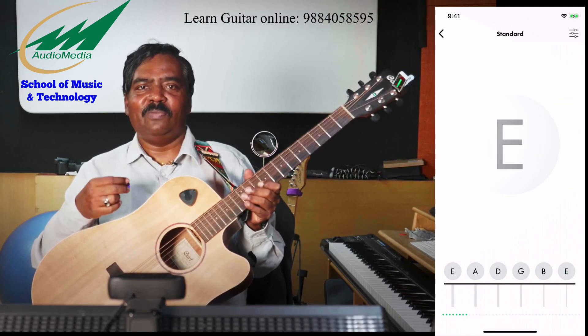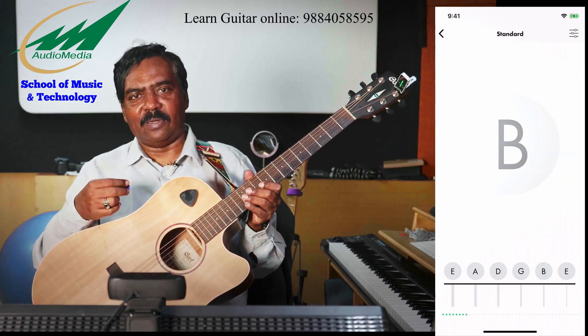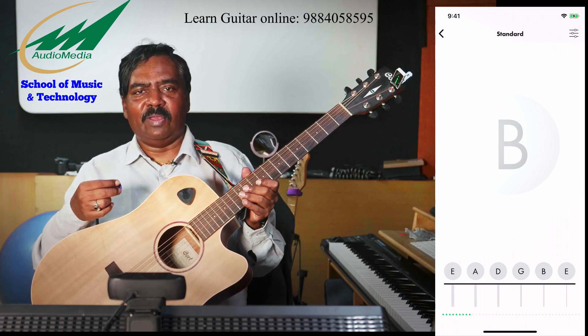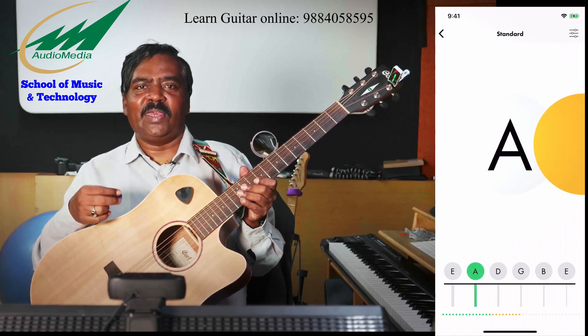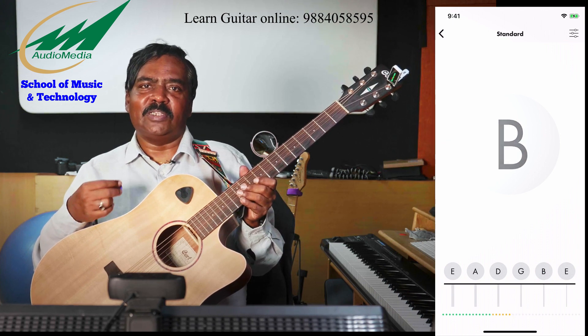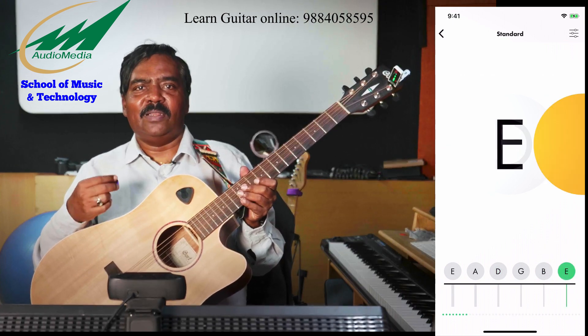Hope you found this video useful. To see more videos like this, please subscribe to our channel. Like this video, share it with your friends, and hit the bell icon so you get notifications as and when we publish new videos. Thank you guys — this is Sir Lokumar signing out for Audio Media Channel. Thank you.